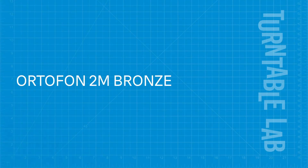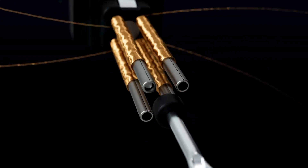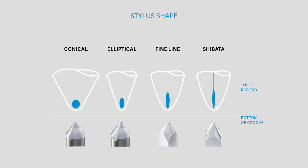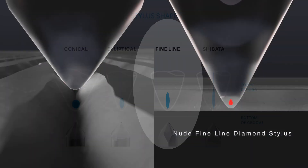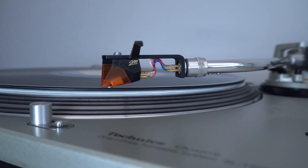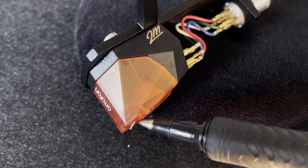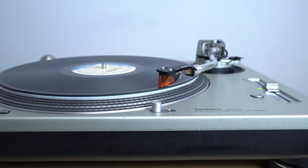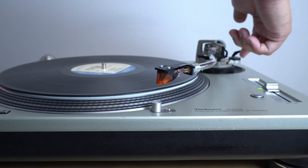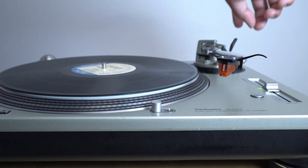The 2M bronze is an upgraded cartridge body from the red and blue, featuring upgraded silver-plated copper wire in its split-pole pin technology. Along with an upgraded body, it features a more detailed stylus shape called fine line, which can reach deeper areas of a vinyl groove where vocals and mid-ranges exist. The 2M bronze has an aluminum cantilever with the fine line nude diamond tip attached directly to it. Expect a richer sound that spans further across the frequency range, with more stereo separation — meaning more clarity separately on the left and right channels independently, creating a more immersive stereo experience.